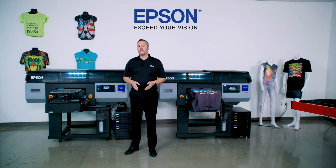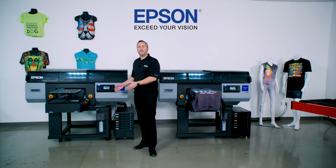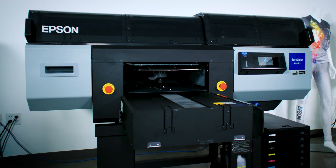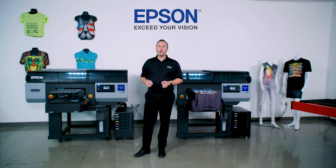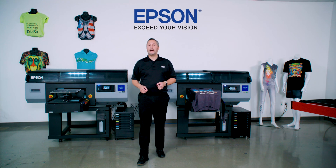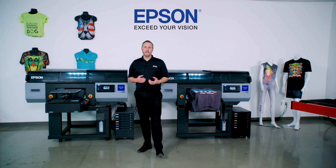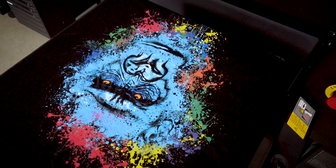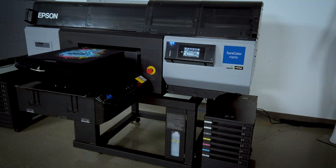People trust Epson because we build this entire system to work seamlessly together. You focus on growing your business; we'll take care of the printing aspects to make sure this system keeps working for you. Epson's here to help with your production needs, and to learn more or schedule a product demonstration, please visit us at epson.com/F3070. Thank you for your time today, and I hope our SureColor F3070 will be a partner with you in the future.